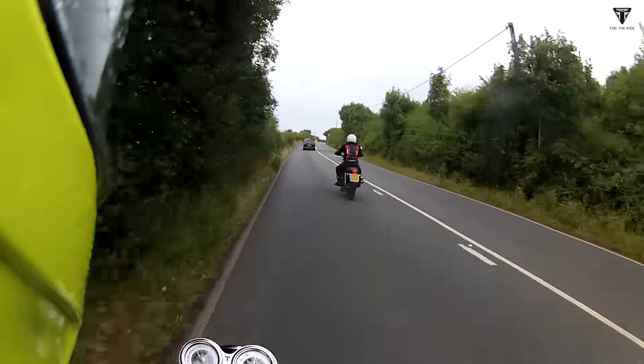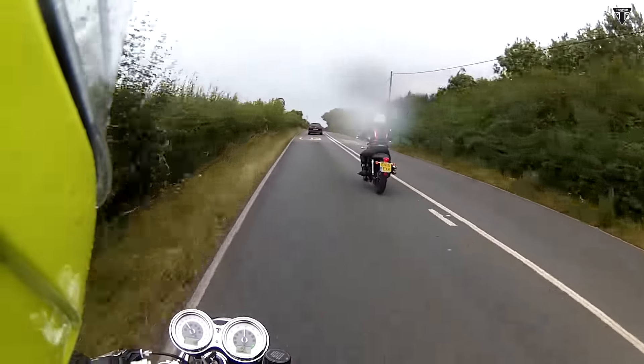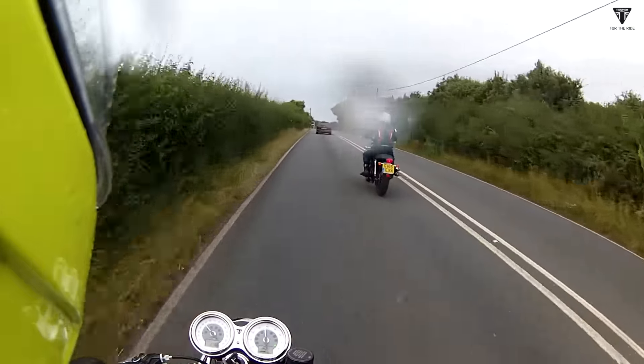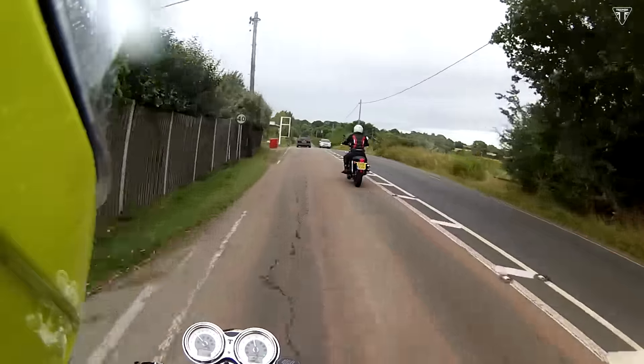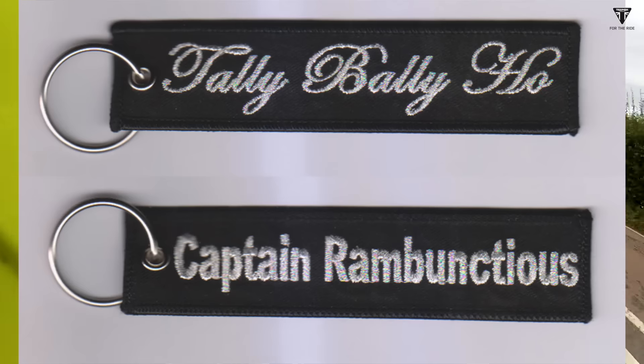He just needs more Triumph clothing and things. There was no one at home so I could come out for the afternoon, and then this bloody sidestand spring went, didn't it. So, a few things of note. One: key tags. I am getting some key tags. They're going to be black with silver lettering - one side saying Tally Bally Ho and the other side saying Captain Rambunctious.